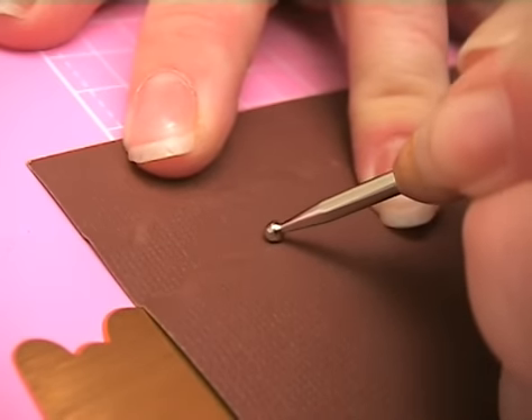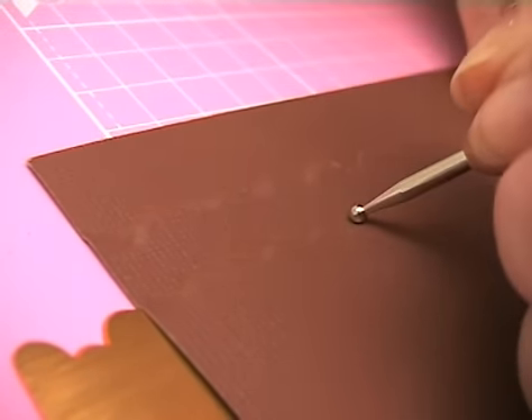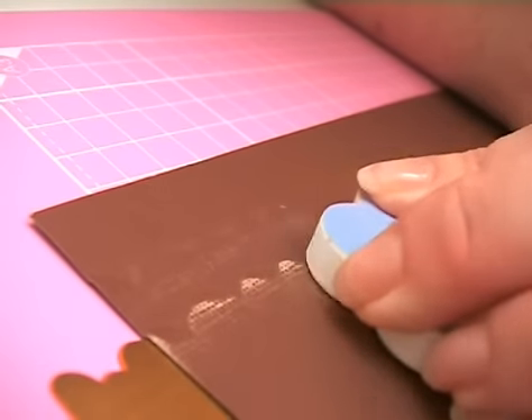Why not try using the ruler as a stencil? Lay cardstock over the top and burnish with a bone folder or embossing stylus, achieving pleasing subtle results.